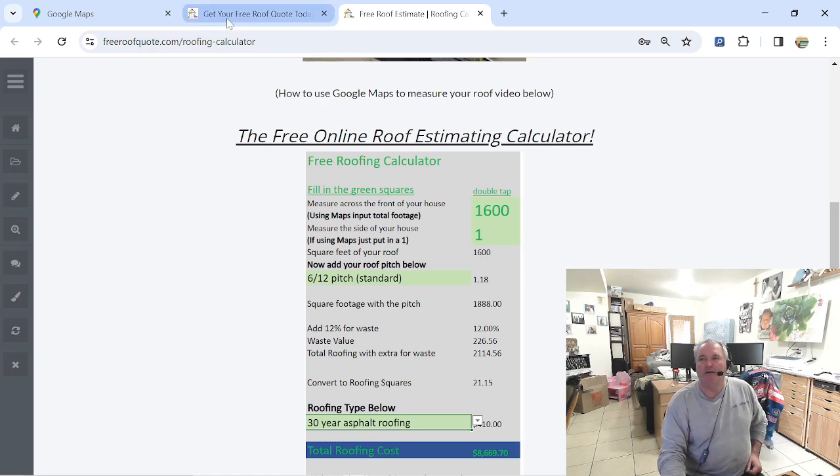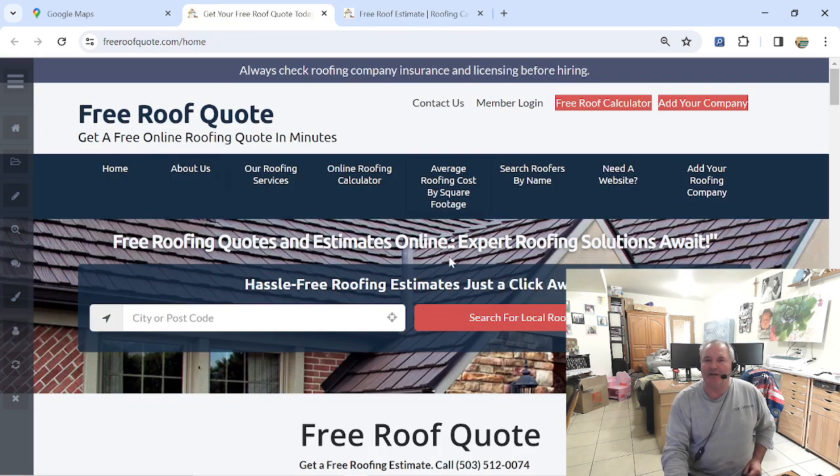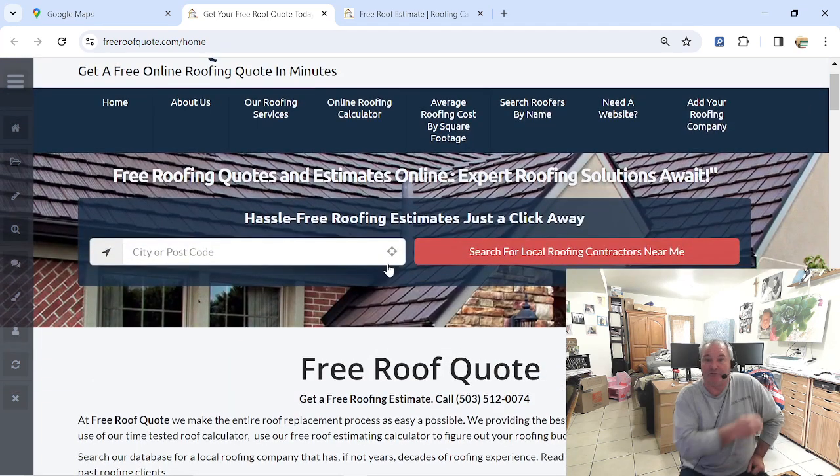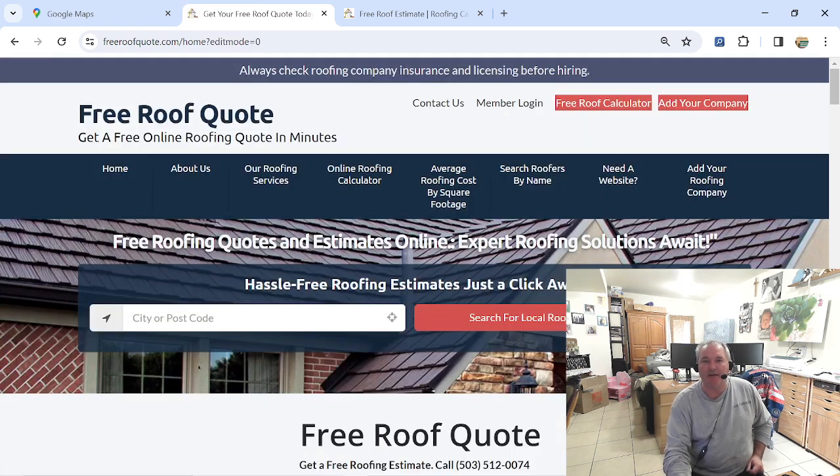Get on freeroofquote.com — you get a full profile page. It's also a directory. If you're a roofing company and you want to get on the directory, it's a hundred bucks a year. We put you in and you get up to seven cities for a hundred bucks a year. Anyway guys, thanks for watching — I'll talk to you on the next one.